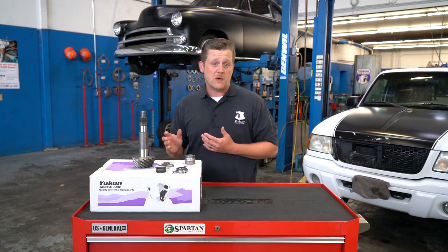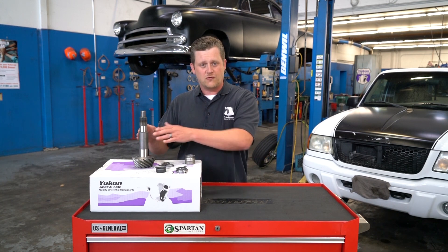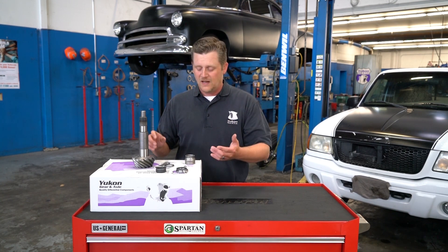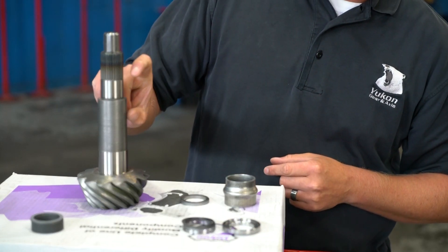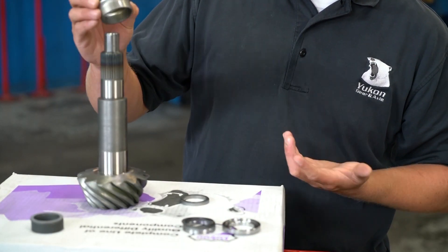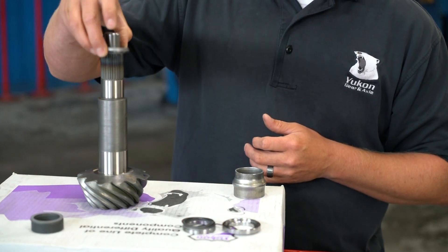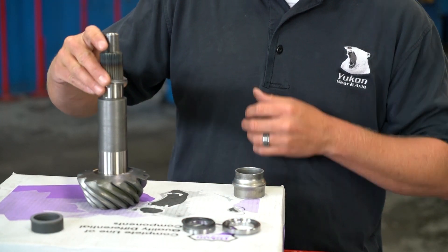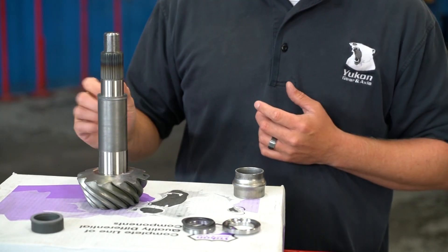On some of our aftermarket gears, like a Dana 60 for example, they don't use a conventional crush sleeve like the factory ones did. You may get something in your box that looks about a half-inch difference in dimension on the pinion, and that's intentional. What we want you to do is convert it to the preload shims. You'll stack this where the crush sleeve would have gone, and as you adjust the thickness of the shim pack, your preload will be set.